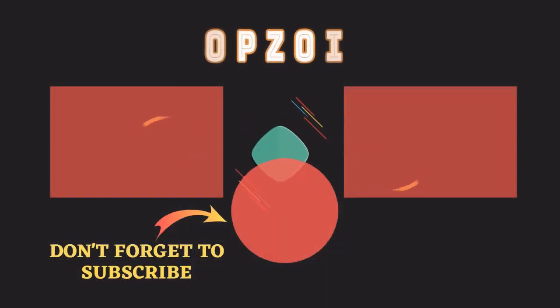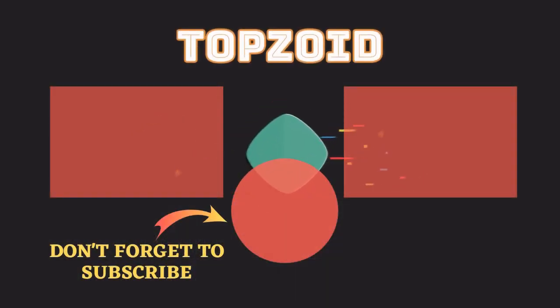Thank you so much for the support — like and comment down below. Thank you so much for watching, and I look forward to seeing you in the next video. Take care. Bye.